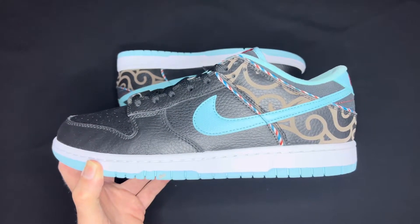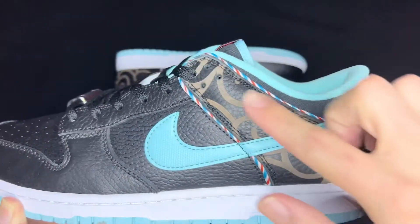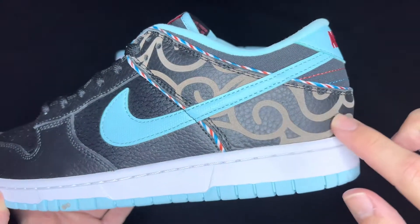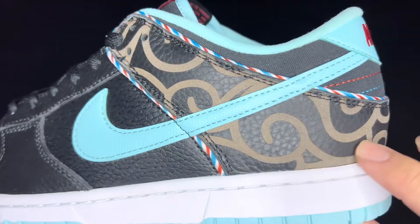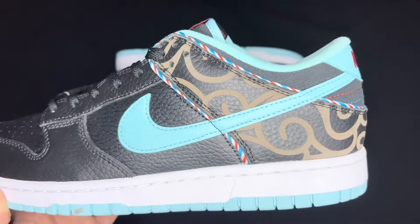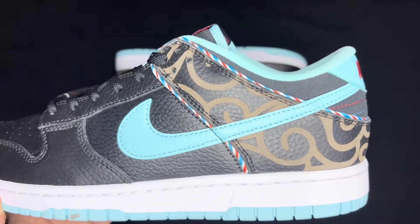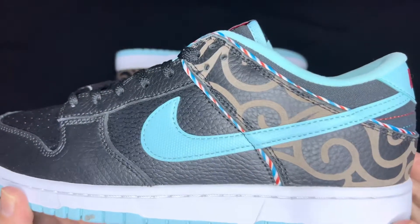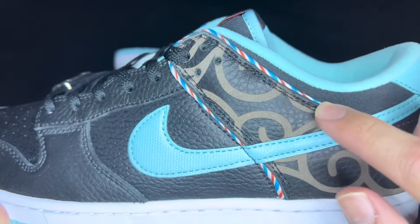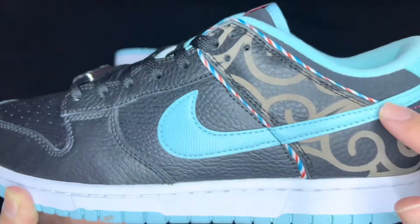Getting into these, there is a lot of detail to go over. Starting off in the back, you have this nice tumbled black leather. You can see this brown or dark gray — I want to say it's brown — with the little designs, kind of like what barbers put in the side or back in men's haircuts. That is trimmed with cool blue, red, and white, like the barbershop poles.